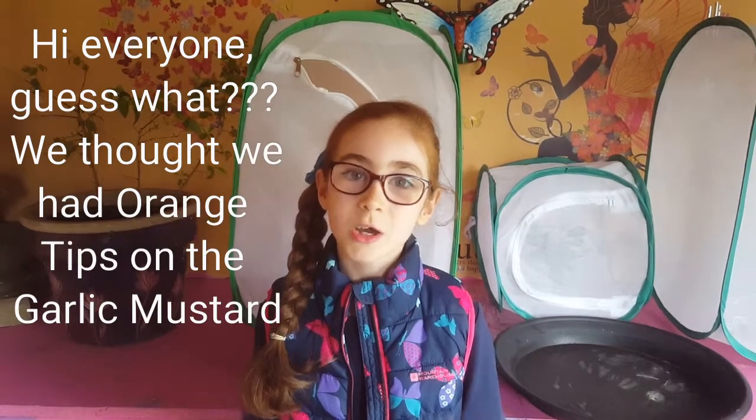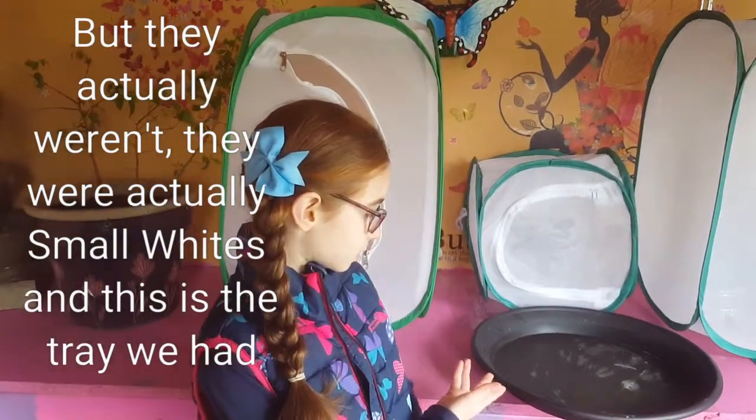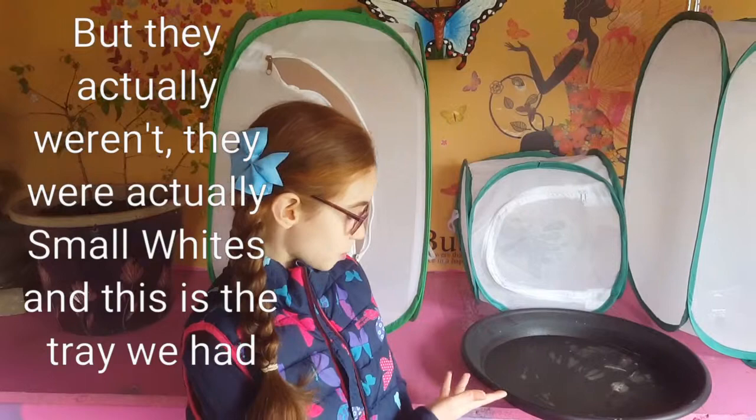Hi everyone! We thought we had orange chips on the garlic mustard, but they actually weren't — they were actually small whites. This is the tray we had the plant on.